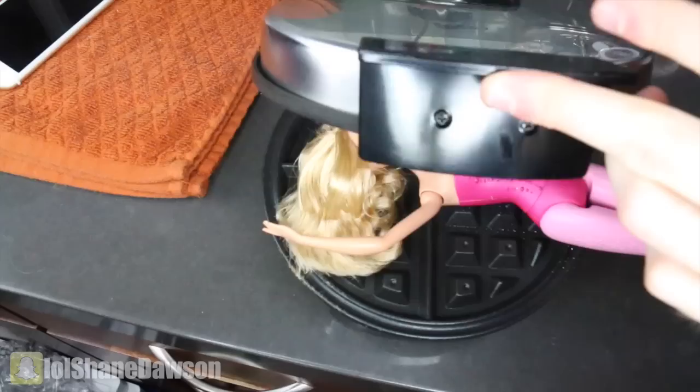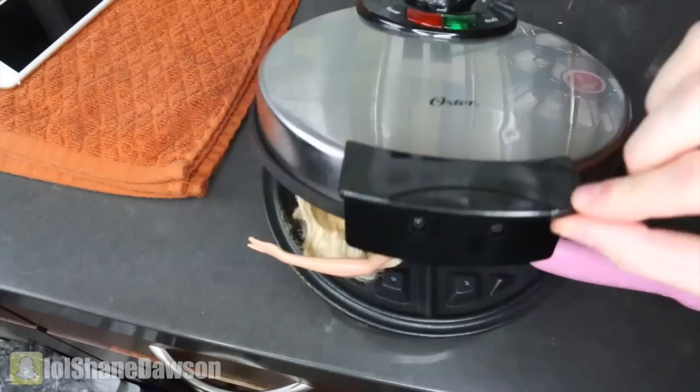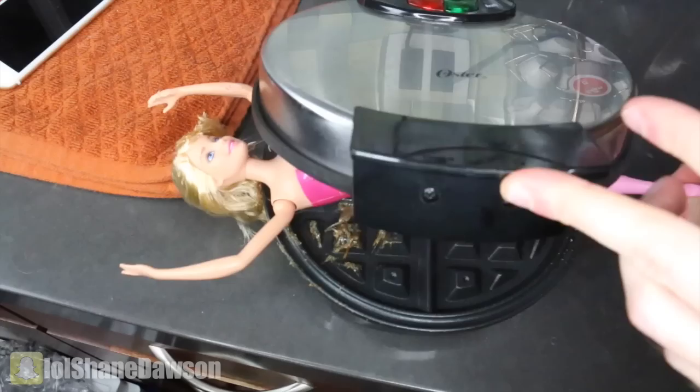It's hot! That smell is not good. This is horrifying — is it working? Oh, it's working! She's literally melting into it. This is everything. That looks like a tanning bed. This is like an actual Final Destination movie. Looks like you're gonna have to get an extension now, bitch. Let's just put her like that.